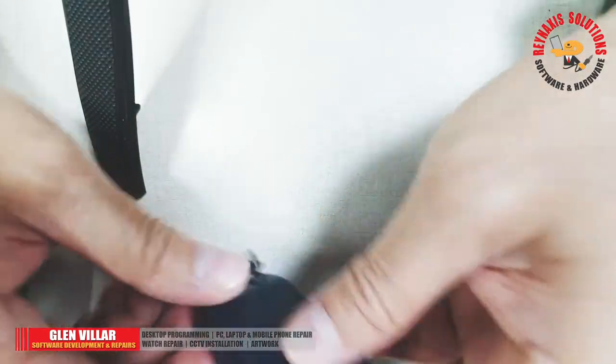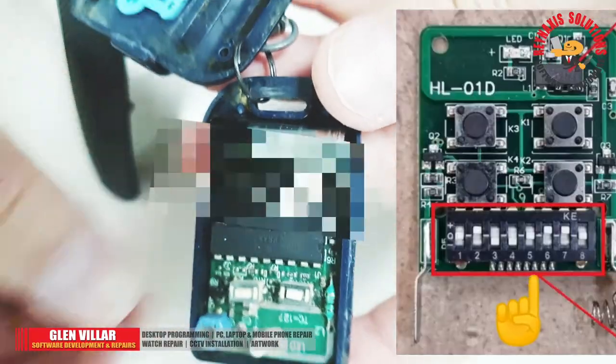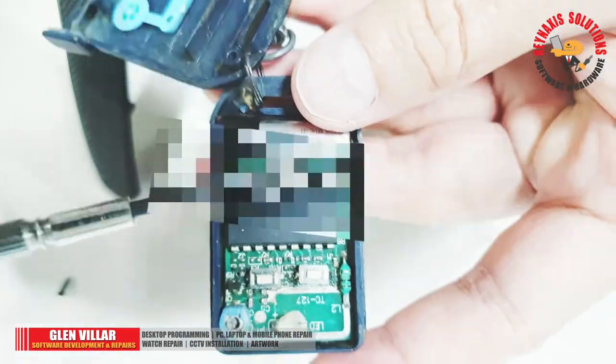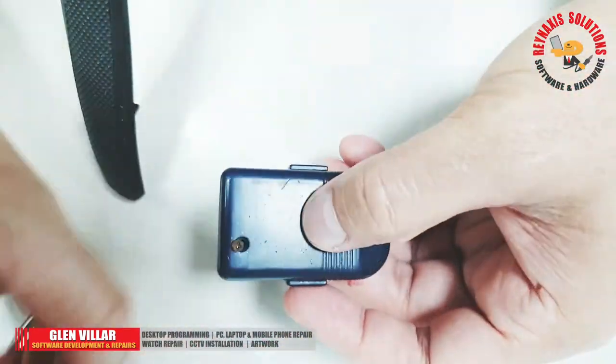This is the original automatic gate remote control, and if we open it, there are the switches I was telling you about earlier. This is where you create a combination and use it as the trigger for the gate controller.